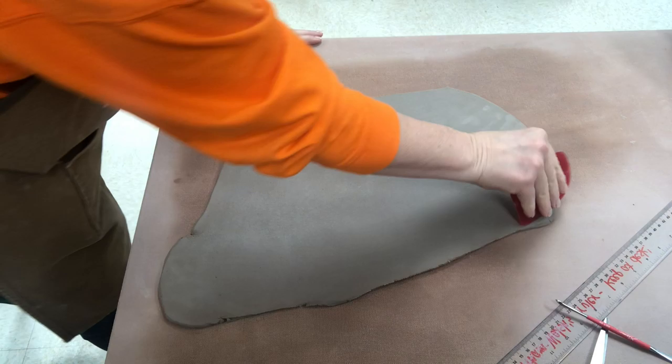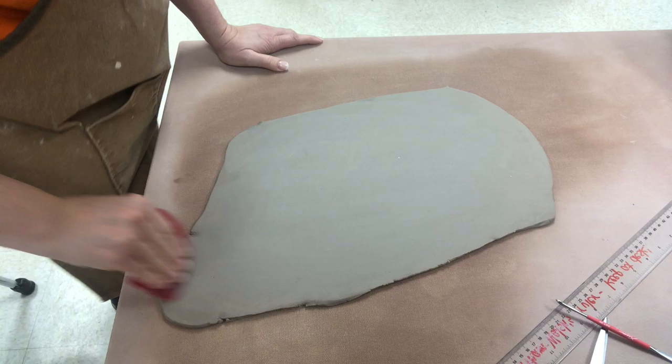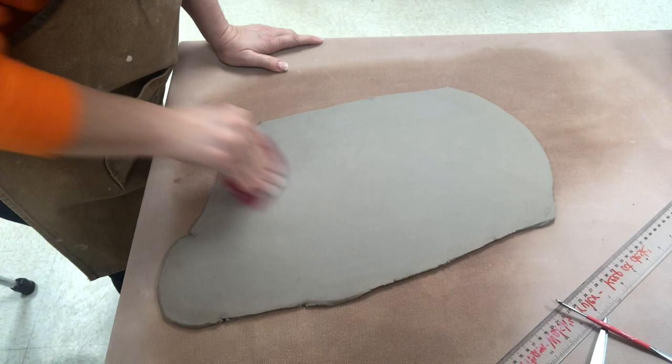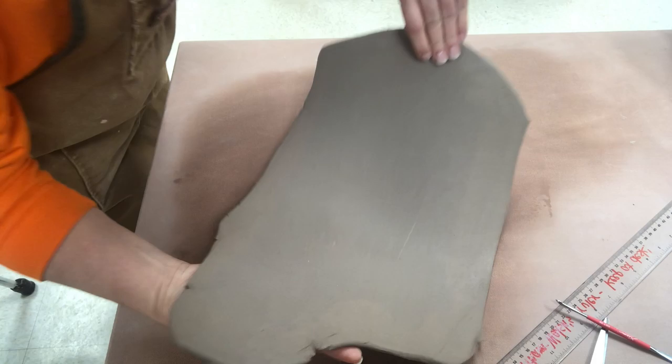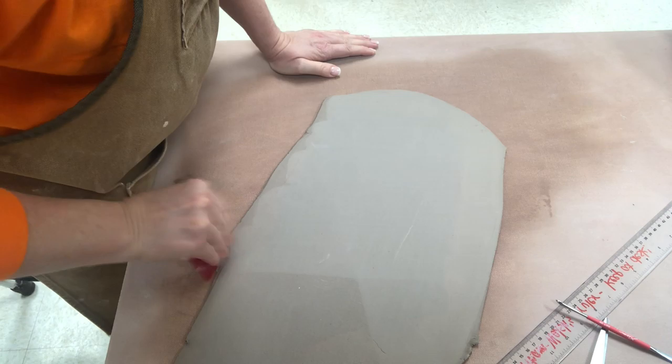I rolled out my slab off camera using the rolling pin and the hardwood slab sticks. If you need to see a video of that, I have several videos that show how to use those. I have rolled it to a quarter inch thickness and now I am ribbing each side. The compression of ribbing helps to strengthen the surface of the slab and it also is smoothing any imperfections in the clay itself.